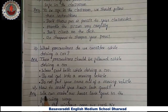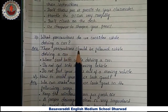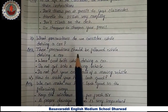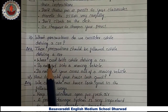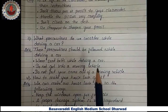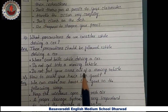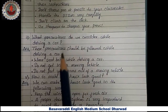Third question — what precautions do we consider while driving a car? Answer: these precautions should be followed while driving a car — wear seat belts while driving, do not get into a moving vehicle, and do not put your arms out of a moving vehicle.